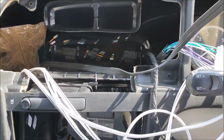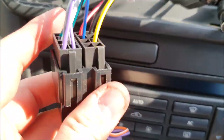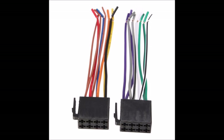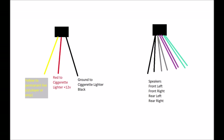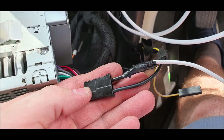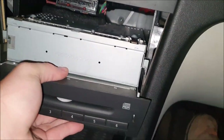Your Saab needs to have an ISO connector so you can plug in whatever radio you want — there are two of them, one for power and one for speakers. Starting with power: the yellow wire needs a permanent live connection, which you can get either from the CD player or from one of the amps. Once done, the CD player will have power. You also need to connect the red wire to the cigarette lighter — this is an ignition live so the radio turns on with the ignition. The black wire goes to the cigarette lighter as well for ground.